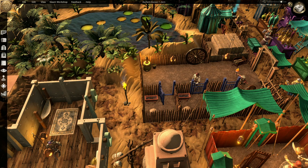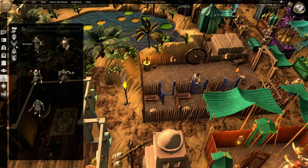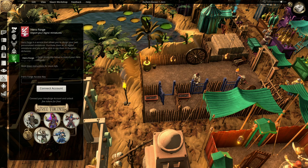Next, in Dungeon Alchemist, select the Token tab. You may have noticed under each section there are already some tokens provided — these are included for free, courtesy of Dungeon Alchemist. However, to import your custom-made Hero Forge tokens, your accounts must be linked. To do this, select the Hero Forge tab, and paste your access key into the text box provided, then click Connect Account.